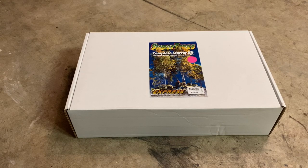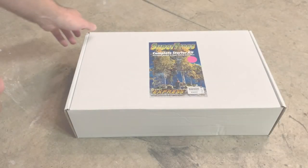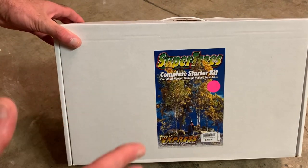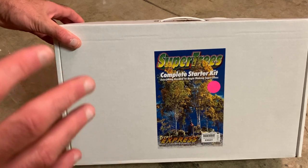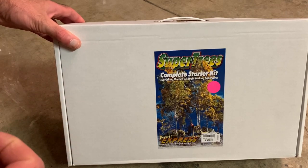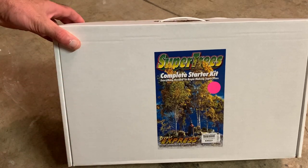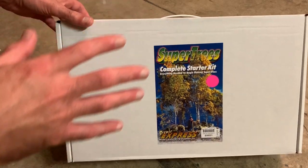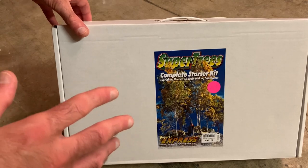Hey, it's Steve. In this video, we're going to take a look at the Scenic Express SuperTrees Starter Kit and build some trees. So this is the box you get. This is the N-scale version. The HO-scale version is the same kit exactly. The only difference is that you get different size armatures for the trees. So we'll go ahead and open this up and take a look at what you get.